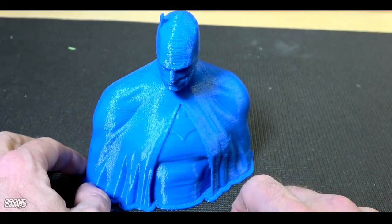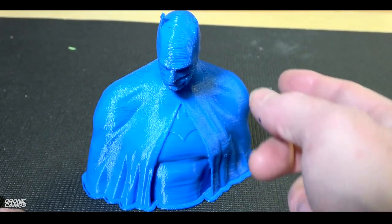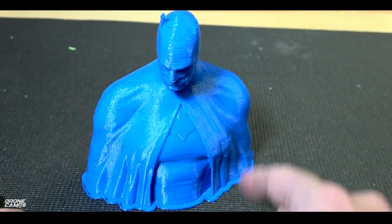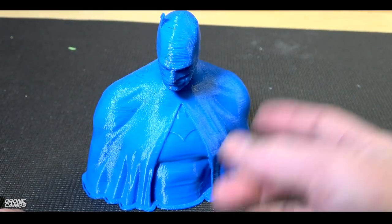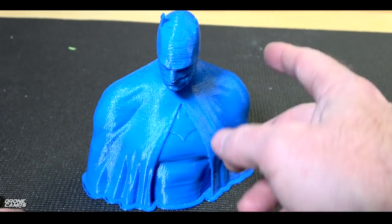But watch out for that button right underneath the dial wheel, because that will reset it. I did that a couple times on accident when I went to grab the dial wheel on it — there's a little black button just underneath that resets the entire operating system on the Anet A3. So one thing to look out for is that little black button.